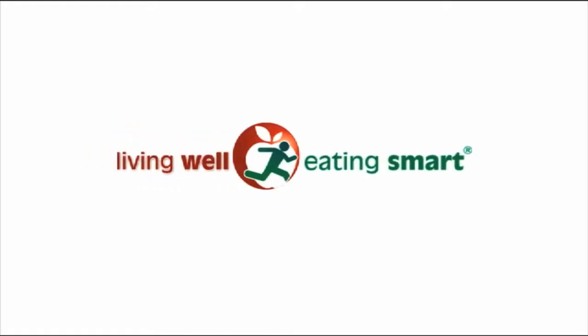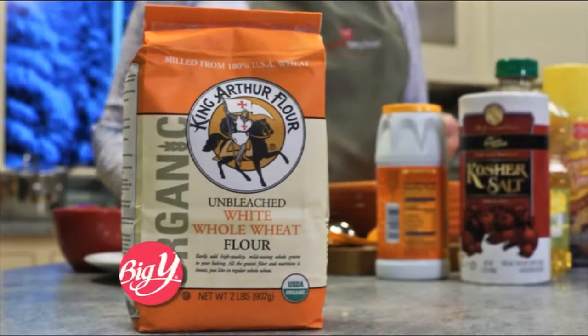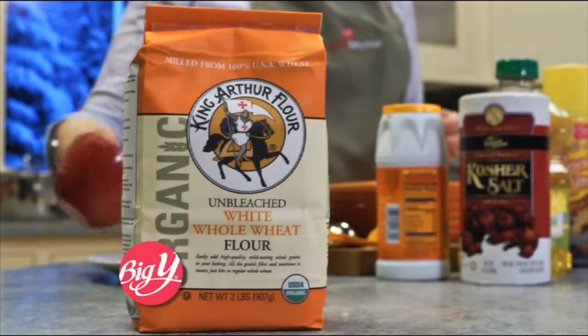Living Well, Eating Smart, brought to you by your neighborhood Big Y World Class Market. With February being heart month, here's a whole grain dessert sure to treat your Valentine. This spice cake recipe comes from our friends at King Arthur Flour.